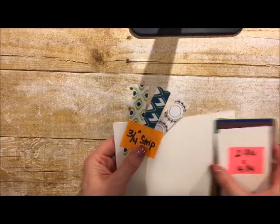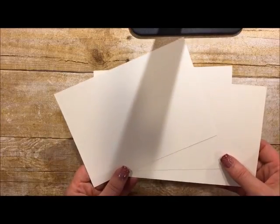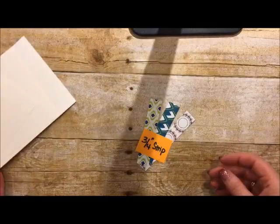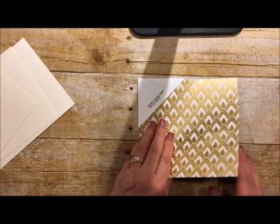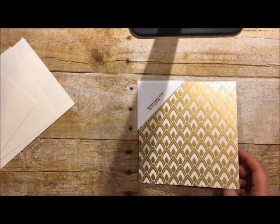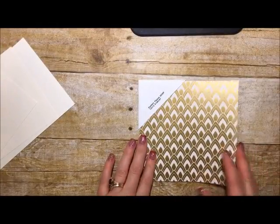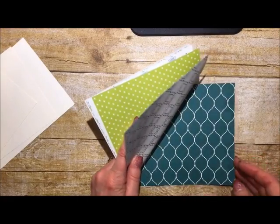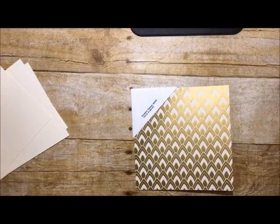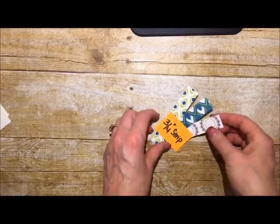Since all three cards are made basically the same way, we can cut all our paper at the same time. You don't need to cut your envelopes or card stock bases because those come as your free gift — I've got three of them set aside. You'll need three strips of the Eastern Palace pattern paper, which is also included in your starter bundle. Make those strips about four inches long because we'll trim them even.